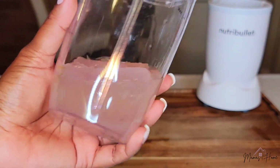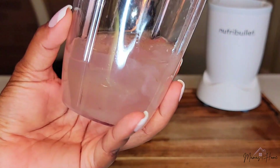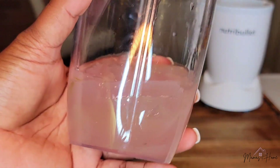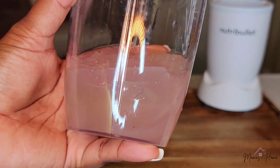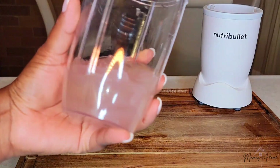Here is our aloe vera gel prior to us adding anything to it. From this point, whether you're making a face mask, something for your hair, or if you plan on ingesting it, it is fully customizable. That would be how you get your leaves open and get your gel into your blender cup to use for whatever recipe you plan on.